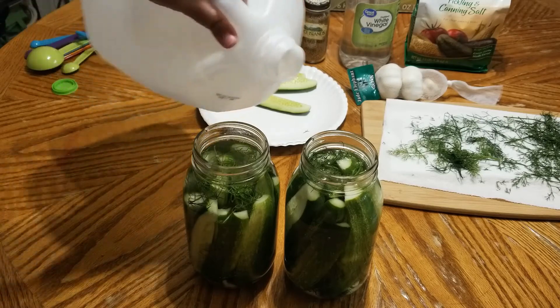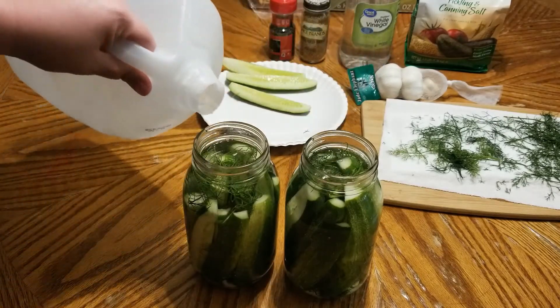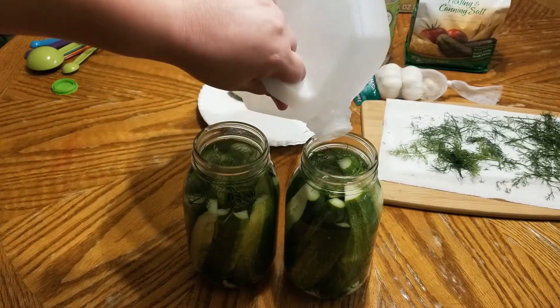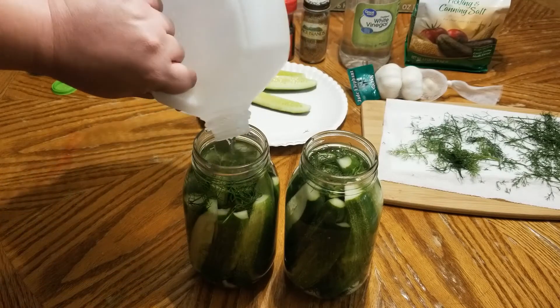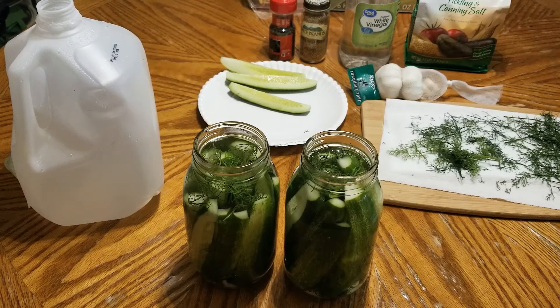The amount of brine I made was actually pretty spot-on — I doubled the recipe for the quart jars and I've got very little left over. Look at these babies — they're capped and going in the fridge.